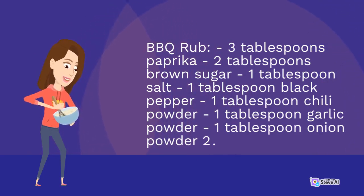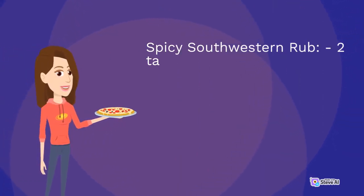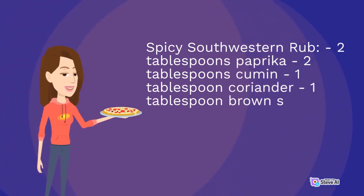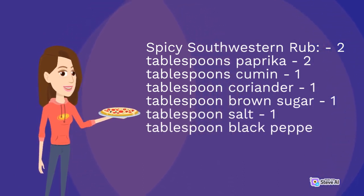2. Spicy Southwestern Rub: 2 tablespoons paprika, 2 tablespoons cumin, 1 tablespoon coriander, 1 tablespoon brown sugar, 1 tablespoon salt, 1 tablespoon black pepper, 1 teaspoon cayenne pepper.